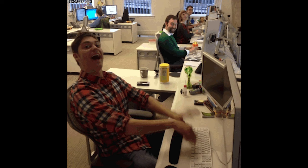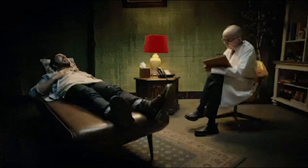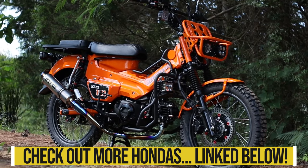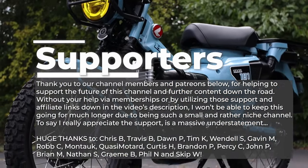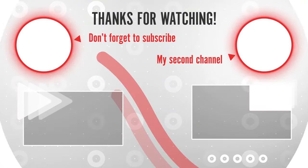Honda does pay attention to these videos so let your voices be heard down in the comments section and let's talk about it all. Thanks for watching, and a big thank you to our supporters for helping to keep this train chugging along — we'll see you guys in the next one.